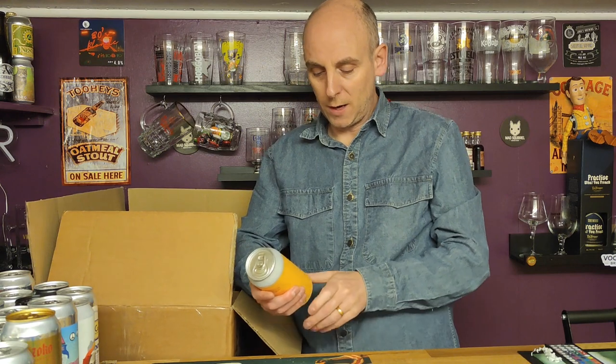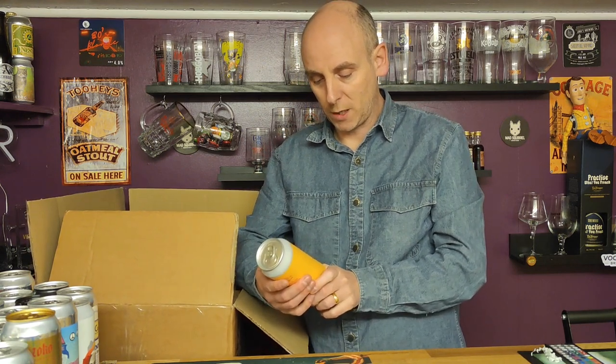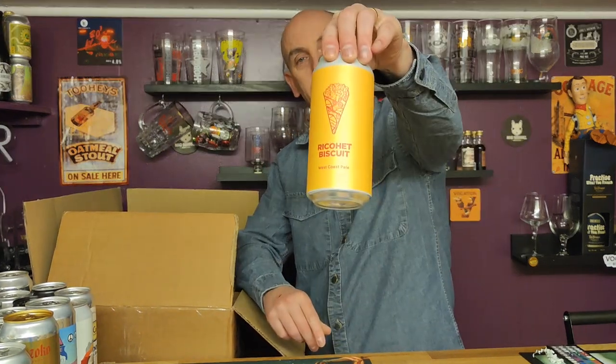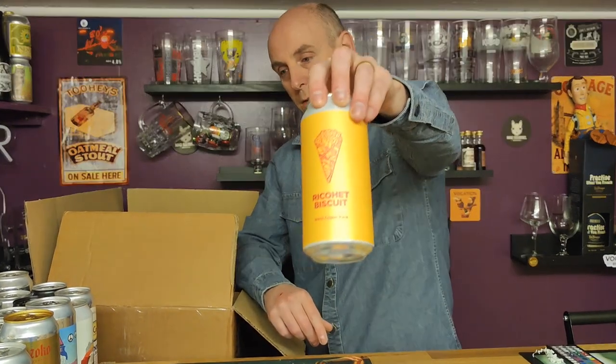Then we've got one from Pomona Island — a West Coast pale called Ricochet Biscuit. The typical Pomona Island artwork: simple but very, very effective. Very nice indeed.